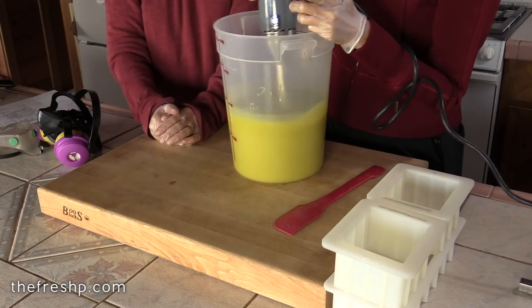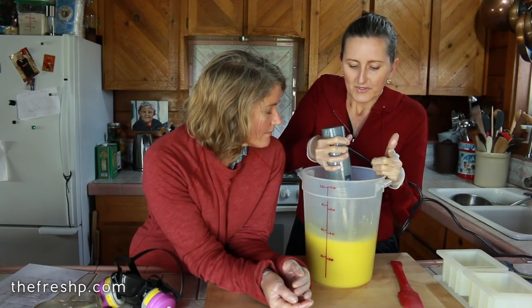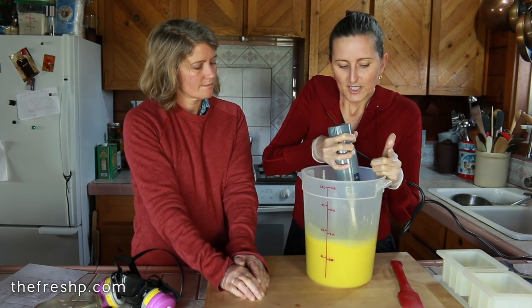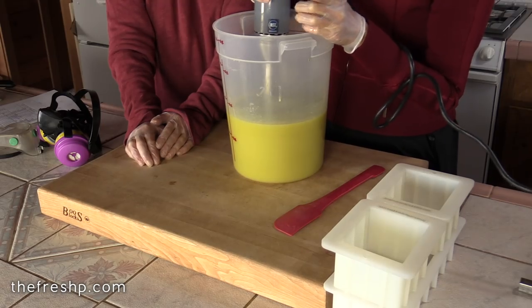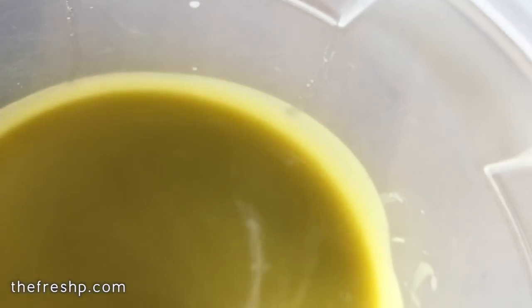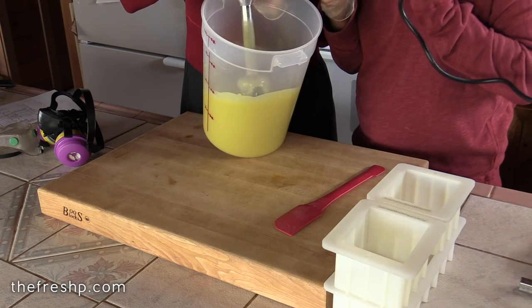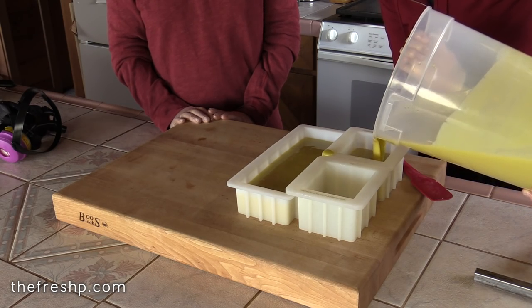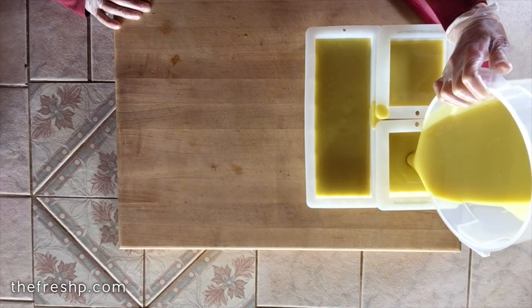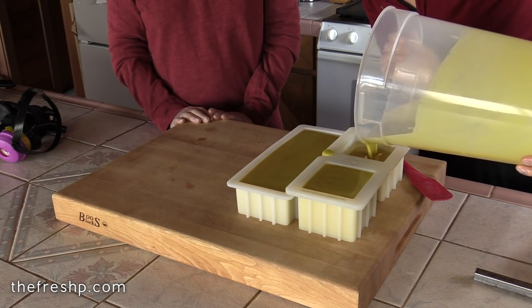It looks like we've got emulsification happening — I don't see any slicks of oil on the surface, and right after emulsification is trace. I'm going to stir just a little bit on low and look for it to get just slightly thicker, like cake batter. This is light trace — when you lift the mixer up and move it around, you can see it leaves a pattern on the surface for just a second and then it's absorbed right back into the soap. There are a few little air bubbles; if you want to go super picky, you can take a chopstick and kind of stir and pop them, but they really don't bother me that much — I'm not selling my soap commercially.